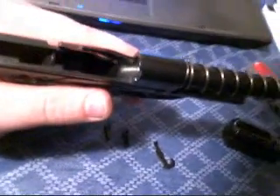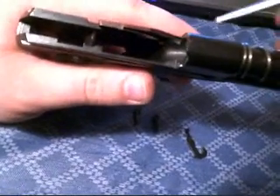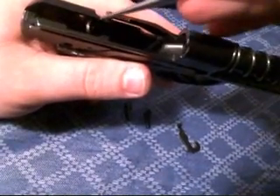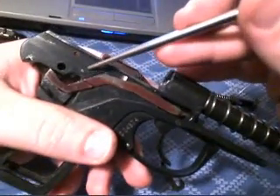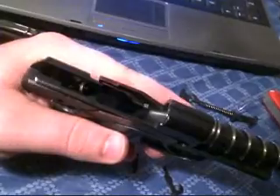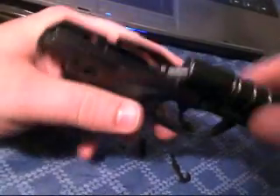Alright, we took that disconnector out of the P64. Now we can put it back in there. If you wanted to, you could even take your sear out — that's the little flapper piece, it's just held in with a pin. Right now would be a good time to clean and lubricate your parts before you put it back together.